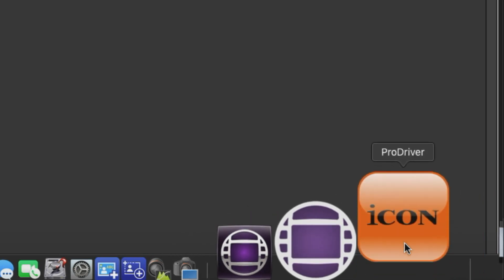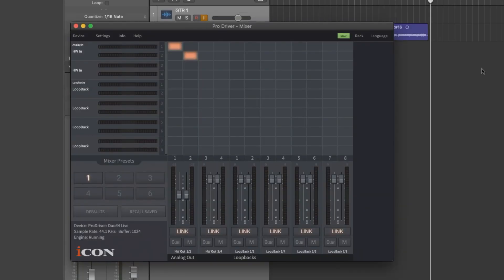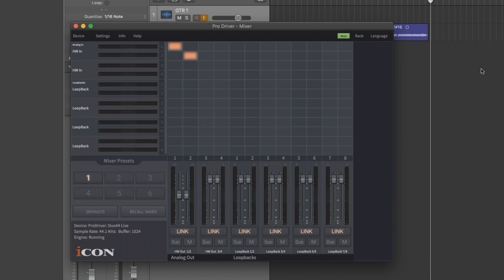Now let's fire up ProDriver 4. Select your interface and launch the application. You're greeted by the mixer. Along the left side you have your physical and virtual input sources. Along the bottom you have your mixer. The grid in between is your virtual patch panel that allows you to route your different sources. In this example, we're going to bypass the patch panel completely and use the advanced patching capabilities of ProDriver 4. So deselect any active patches.